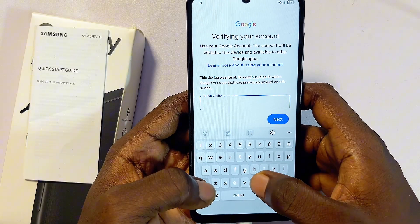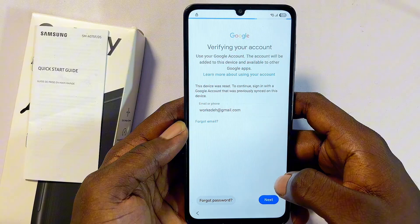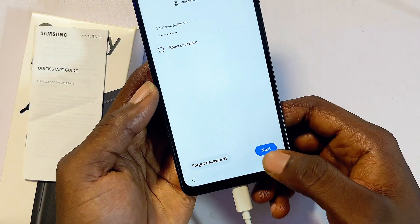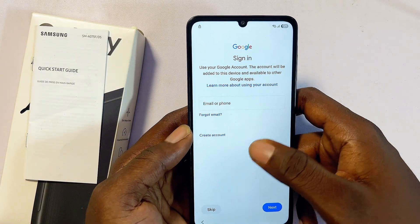Since I have my Google account signed in previously, I'll go ahead and enter my Google account or Gmail. Click the Next button, then enter your password as well. Once done, click the Next button at the bottom.